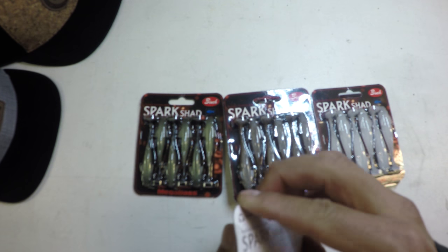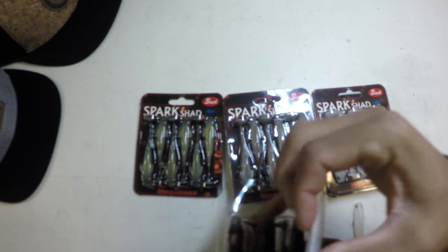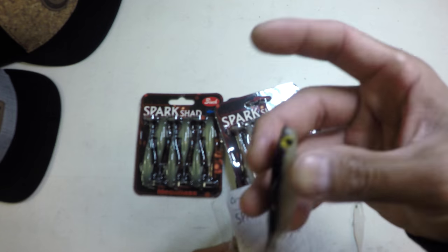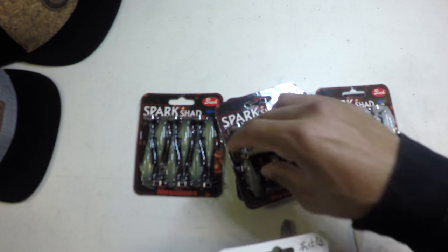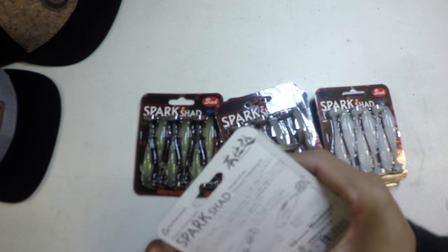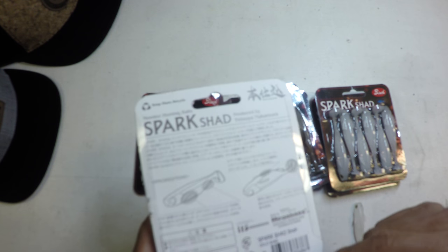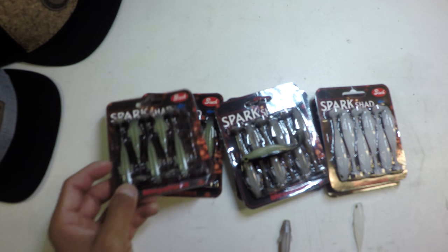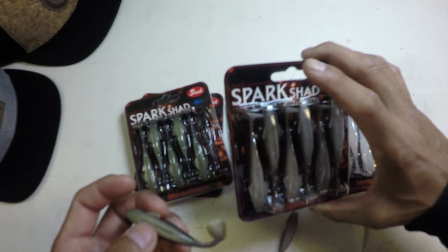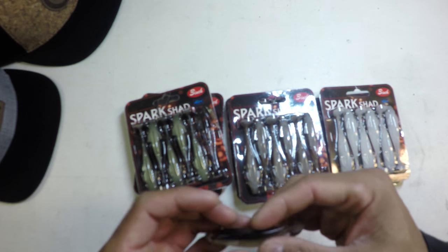Take a look at one of these bad boys straight out of the package. One thing about the Megabass brand is they pay attention to every little detail — not just the profile and the finish and the eyeballs on the bait, but look at this packaging. It's designed to keep these baits and tails from warping and running true straight out of the package. For the last several months I've just honestly been storing them inside the packages — they just kind of get more life out of them.